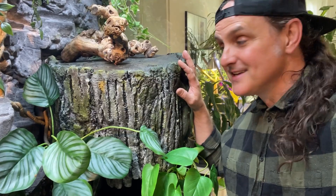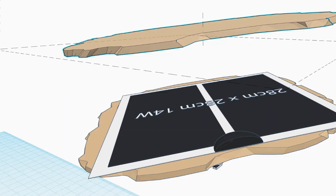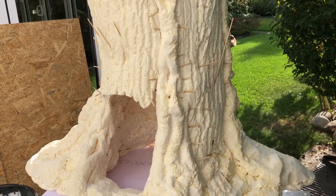Hey, this is Randy the Swiss Frog Guy, and this video is all about finishing and painting this spray polyurethane foam tree that I made. If you didn't catch the first two installments of this video series, go back and check those out. I show exactly how I made the basic tree structure, installed the heat mat on top, the light inside, and in the second episode I show how I cast this bark from a real tree using silicone rubber.